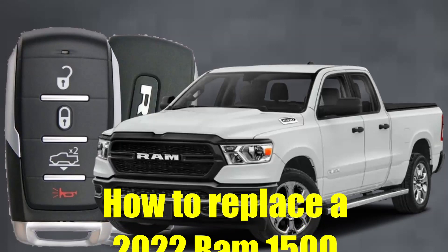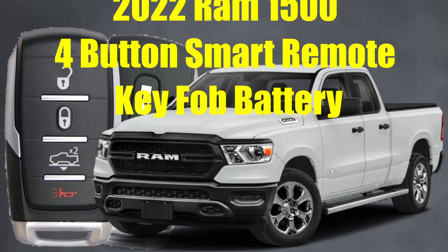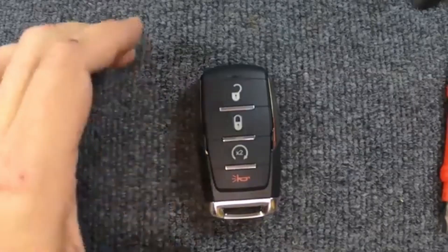How to replace the 2022 RAM 1500 four-button smart remote key fob battery. Here's Sergeant Locksmith to show you how. Sergeant Locksmith here.